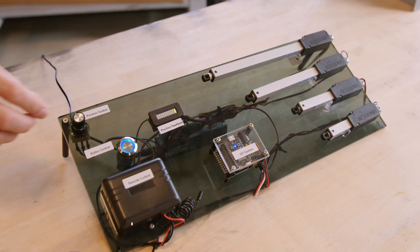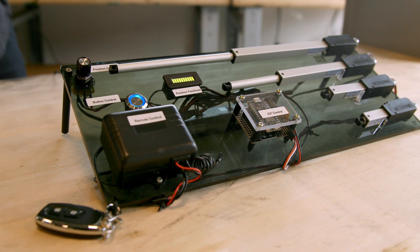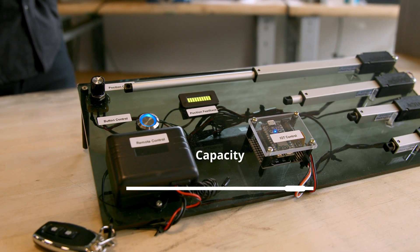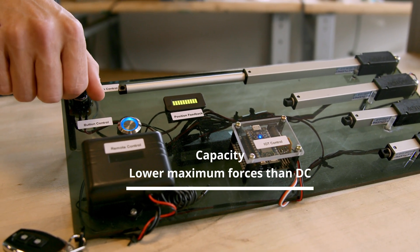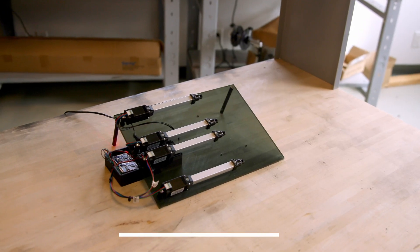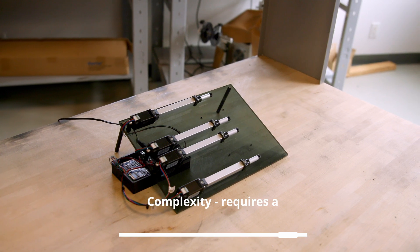Another benefit is efficiency — stepper motor actuators operate more efficiently, which will help reduce your actuator costs over time. There are also a couple of drawbacks to using stepper actuators. One is capacity: generally stepper actuators are capable of lower maximum forces than DC actuators, so if you're looking for high power a DC actuator is generally a better way to go. Second is complexity: stepper actuators require special stepper motor drivers to operate, which does add a layer of complexity to implementation.